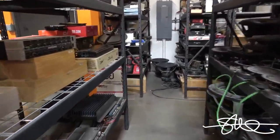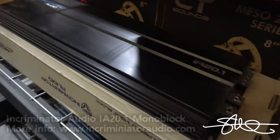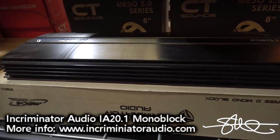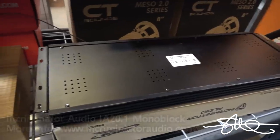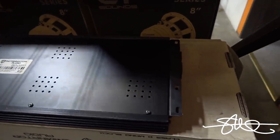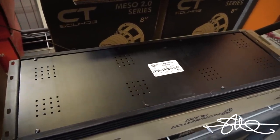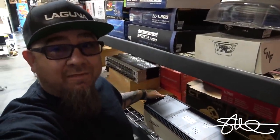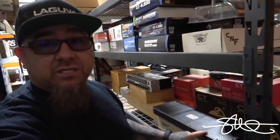I think I got the perfect amp in mind — we got this Incriminator Audio IA 20.1. Looks pretty straightforward: unscrew it, get the pattern, put the holes in the right spot, put some vents in it, put whatever logo I like on it, and put it back together. What's good is while I have this, I could practice putting logos on the back of the actual anodized cover — a barcode, a serial number, whatever I want. It's already got a sticker with a serial number, but laser etched it ain't ever gonna come off.